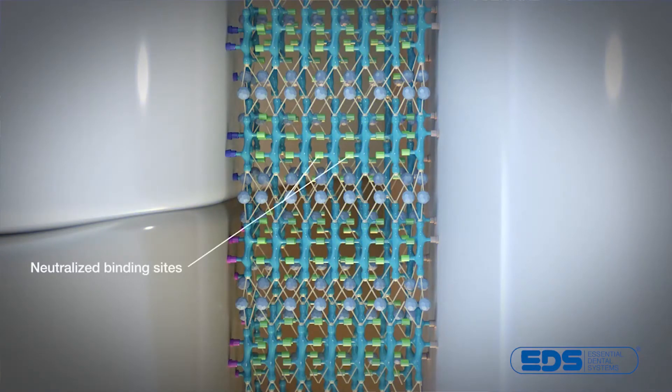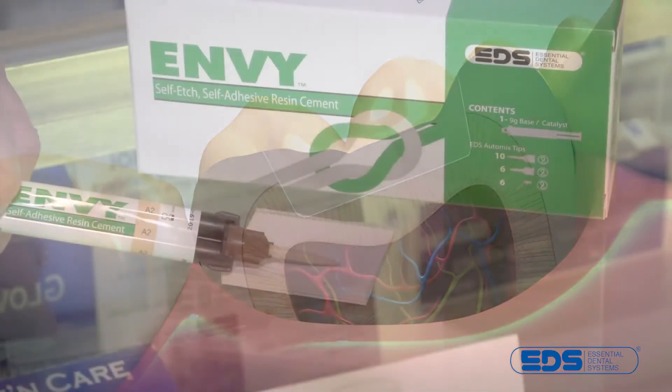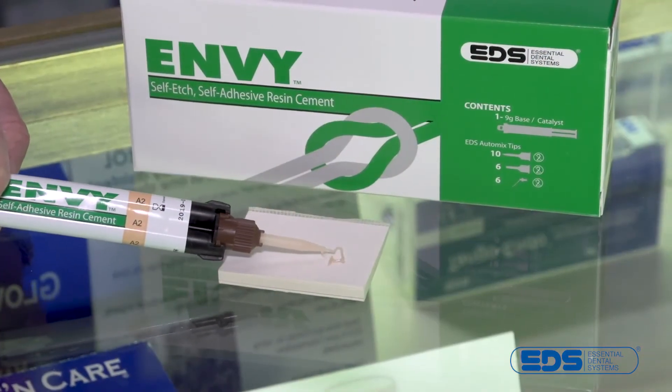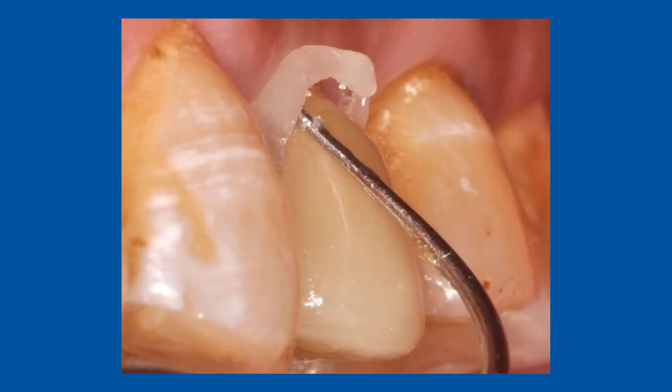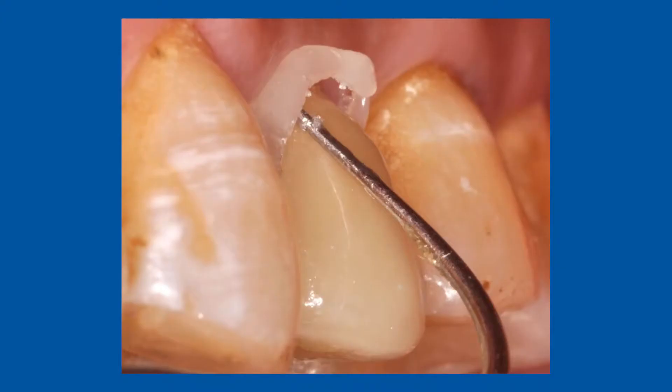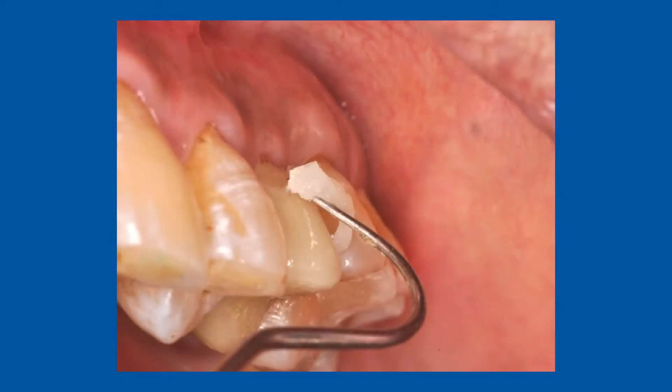Tell me a little bit about the handling. Dentists are certainly concerned about easy cleanup. How does it work with Envy? With Envy, cleanup of excess is very easy. It's a two-second tack cure, and once you do that, it essentially becomes a little jelly tab and you can remove it in one fell swoop. So after two seconds it's a jelly consistency — not rock hard and certainly not runny. It flicks right off.